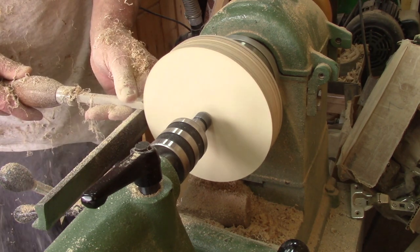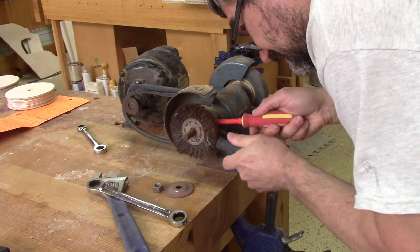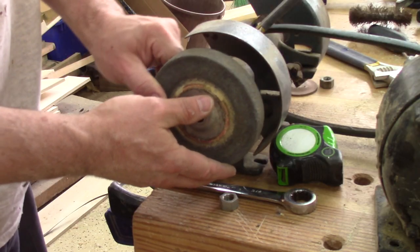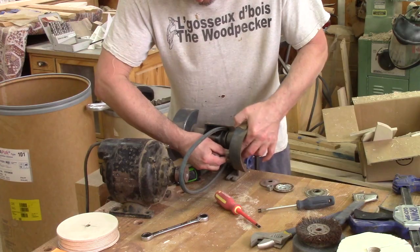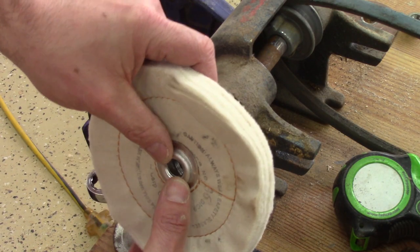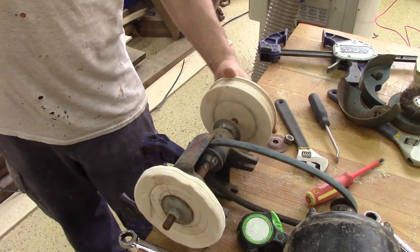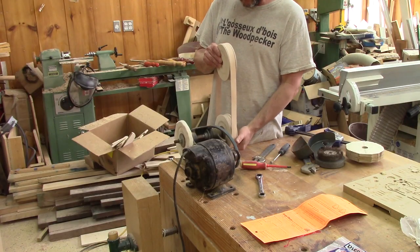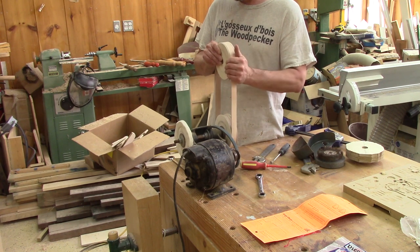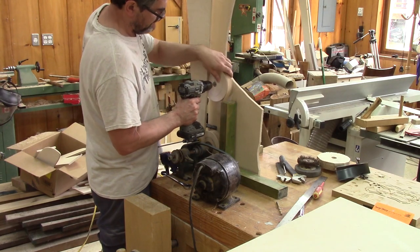I bolt the wheels on top of the grinder. To see that this won't work, I have to remove the wire brush and the emery wheel from the grinder. I also remove the guards — I won't need them anymore. When it will be done, I will have a cotton wheel here and a leather strap on the other side. But I need something to hold the top wheel in place. And why not use more oddly shaped plywood again?